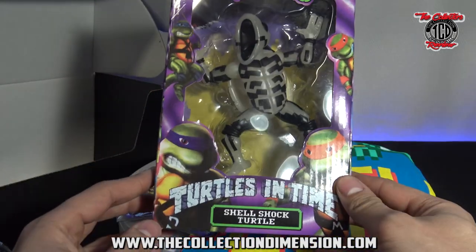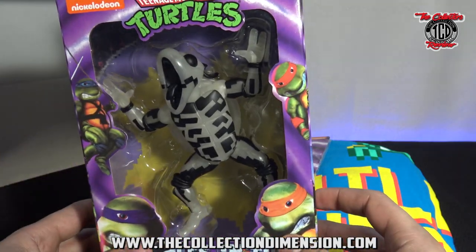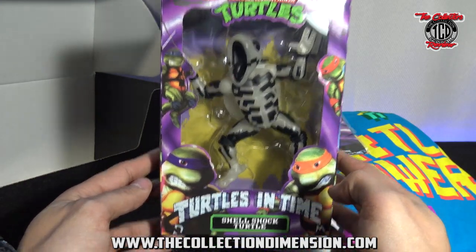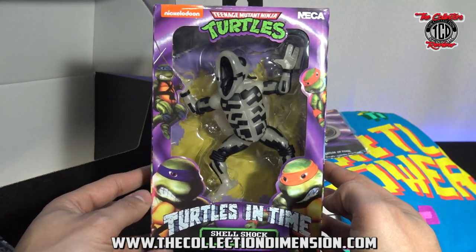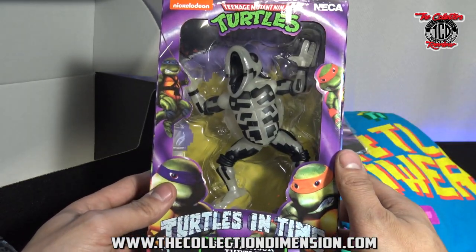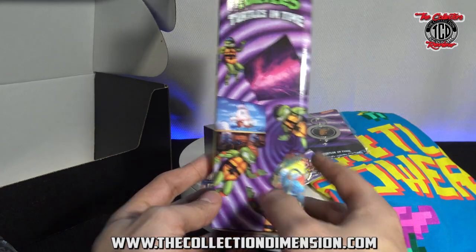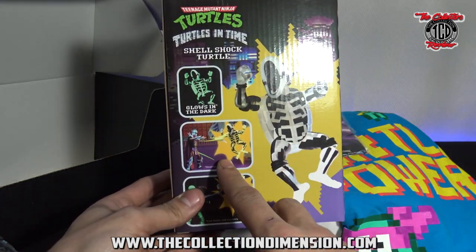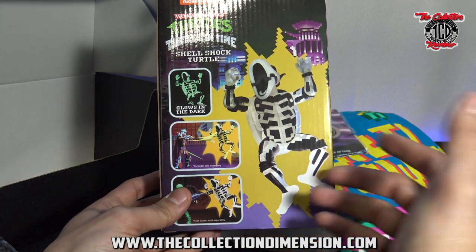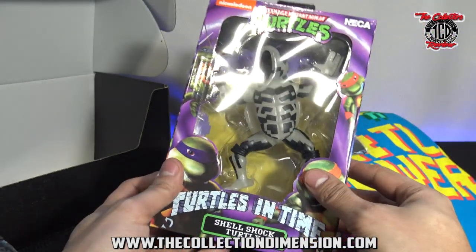And then the NECA Turtles in Time Shellshock Turtle. Me personally, not a big fan of them making the shell shot. Cool idea, I guess. Just personally not a big fan of this — tell me if you guys are a fan of this action figure, because there's not much you can really do with it. I like the Shredder one though. I love the box — the box looks real nice. If you're setting him up like that for a diorama — yes, it glows in the dark, that's cool. For the diorama that would be pretty cool. But I like the box more than I like the actual action figure.